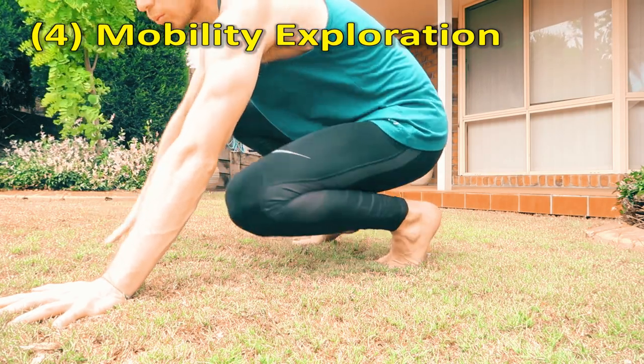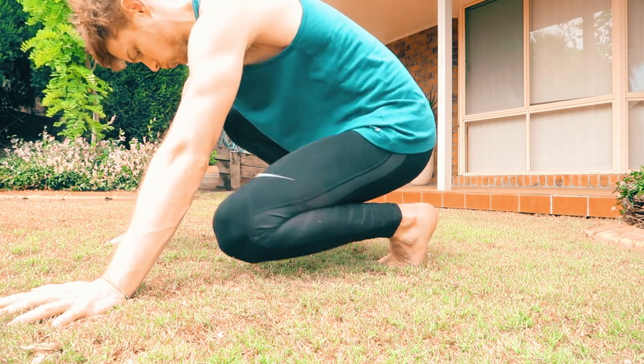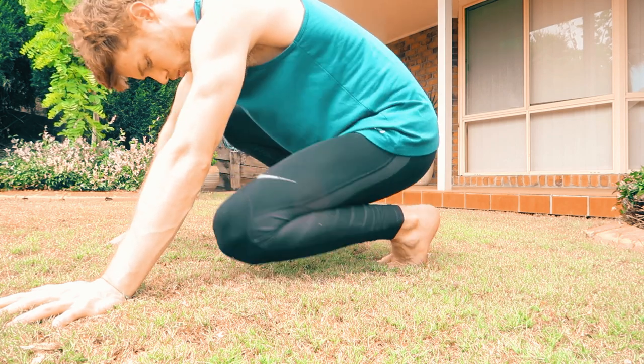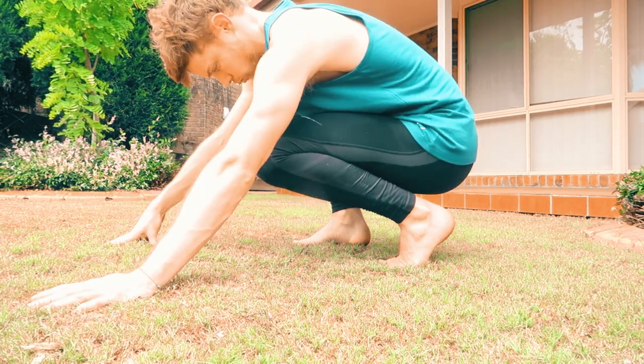Similar version — you're still up on your toes with your feet in front, but instead of rocking forward, you're just exploring. You're going side to side, forward a bit, circles or something like that. Anything you feel like doing, just to get a feel for what's going on there.